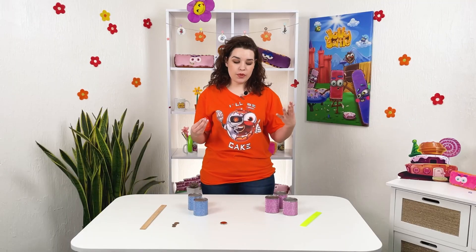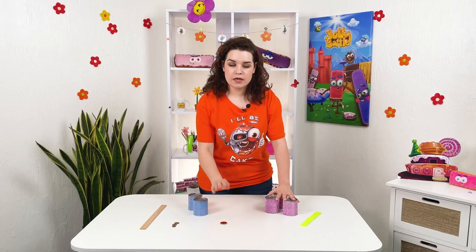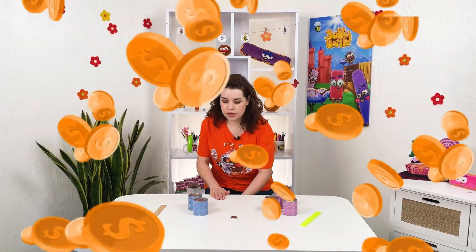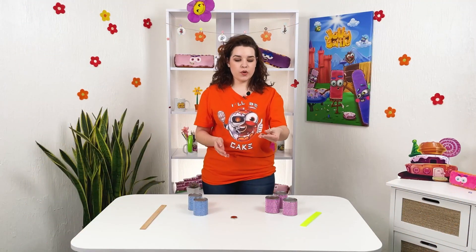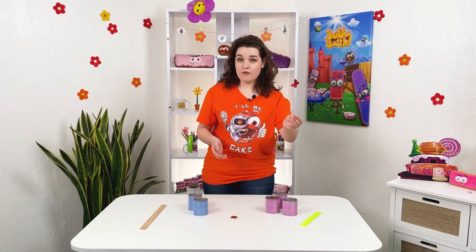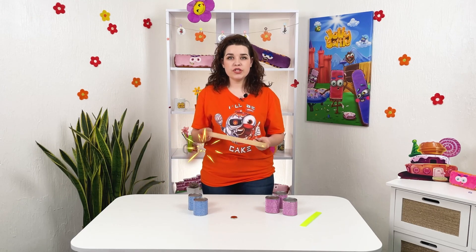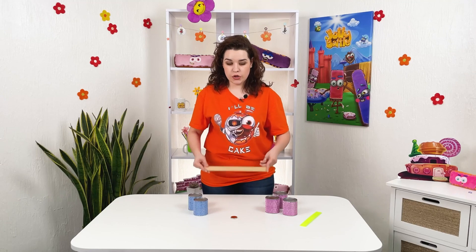To make this awesome experiment we will need some cans, a magnet, some coins that you can find, or you can just go buy some bubble cups. And a wooden stick, like a wooden ruler or something that is gonna hold on to these cans.